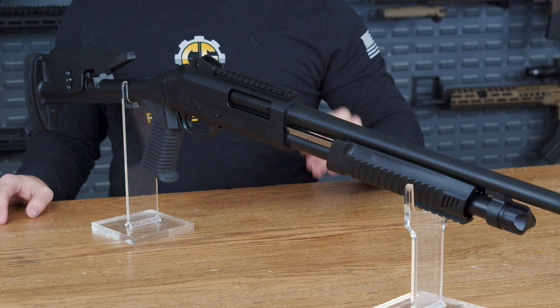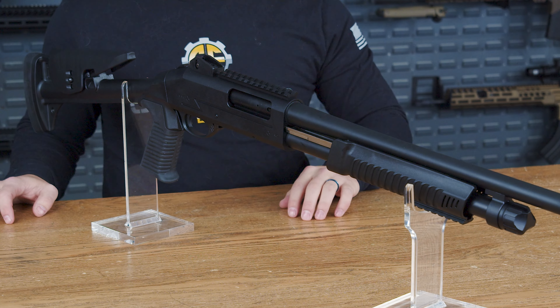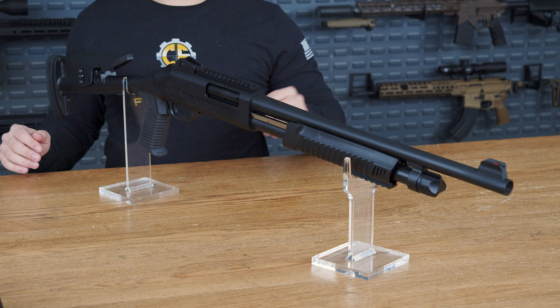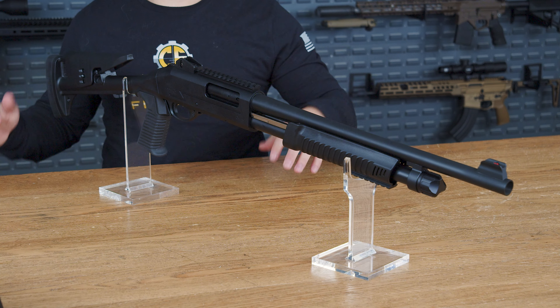Irmox was established in 1995 and delivers quality products to over 100 countries. Being tactical, lightweight, and durable was clearly a leading design principle when it comes to this shotgun.